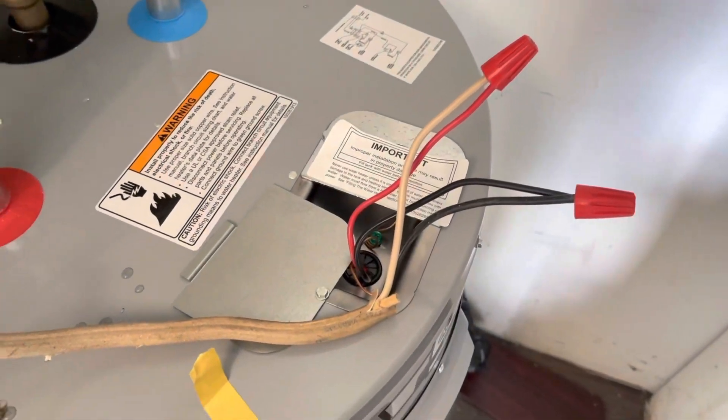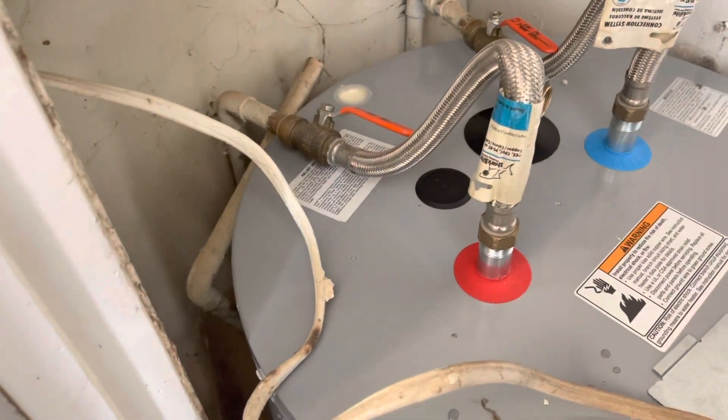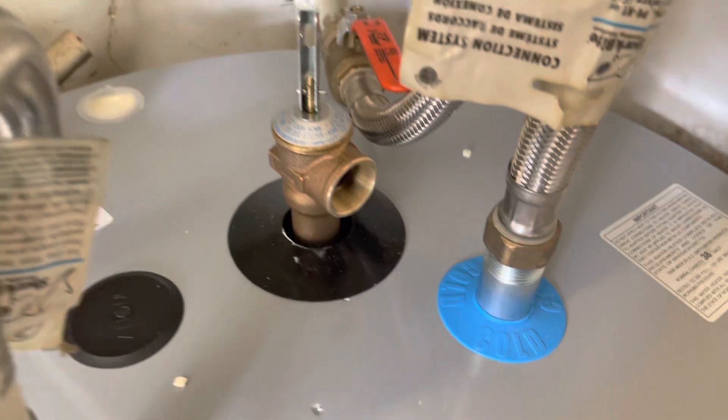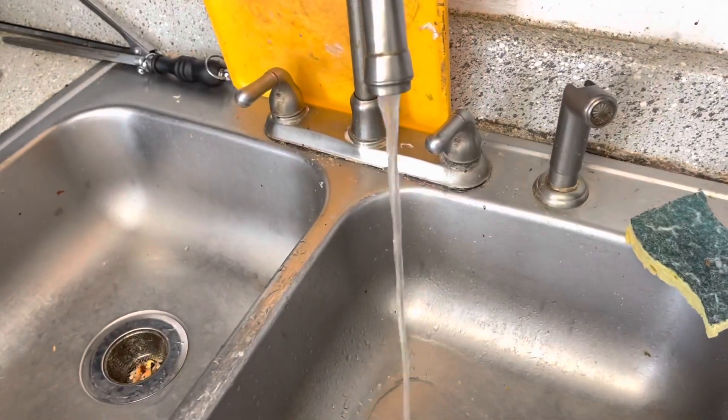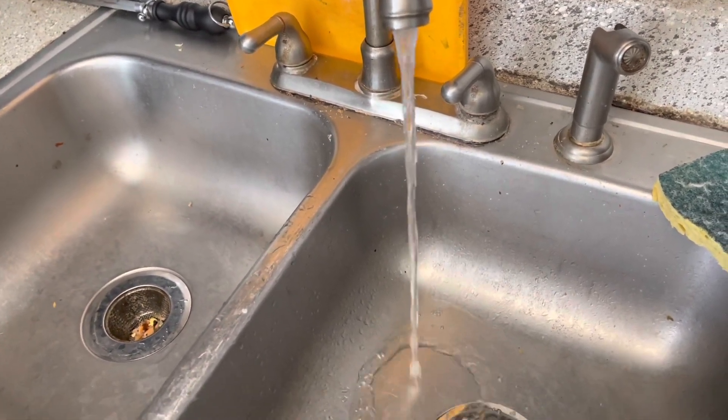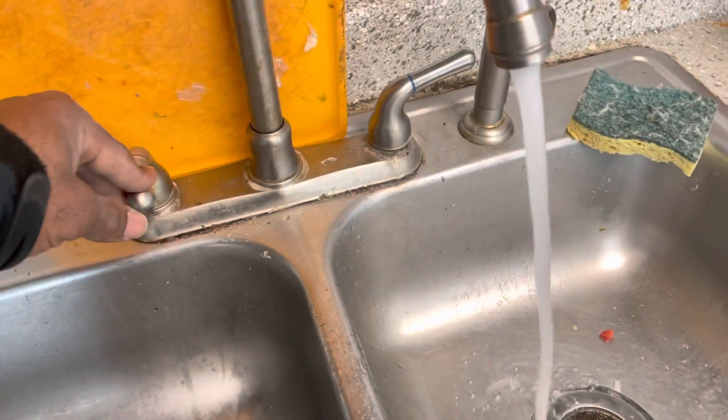Rewire it up. Time to purge it. Time to run to get the air off the lines. You got the water going.